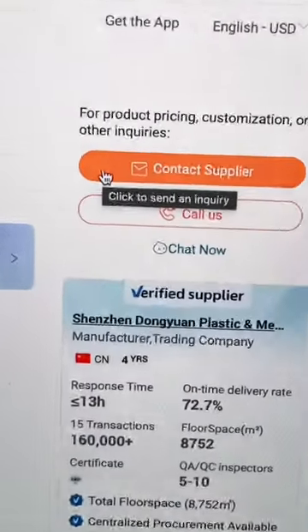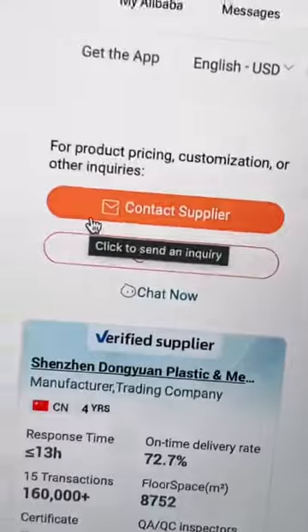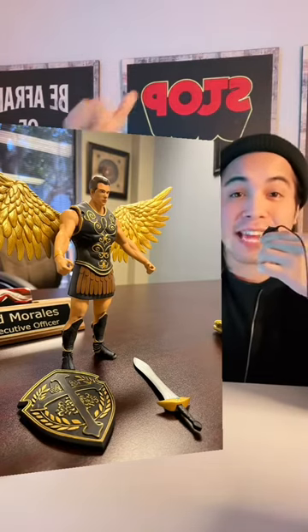Click on 'Contact Supplier' or 'Call Us' depending on how you roll, but I would just click on contact supplier and send a quick message. Next, ask the supplier for a sample of your product — give them all the files, the color outlines, the codes, everything. Then they're going to create the sample and mail it straight to you. Once you get your first sample, you'll see how your idea came to life, and this is when sparks will fly.